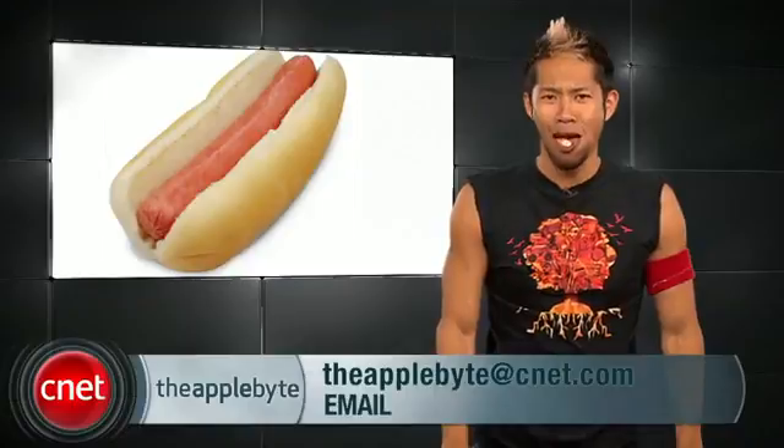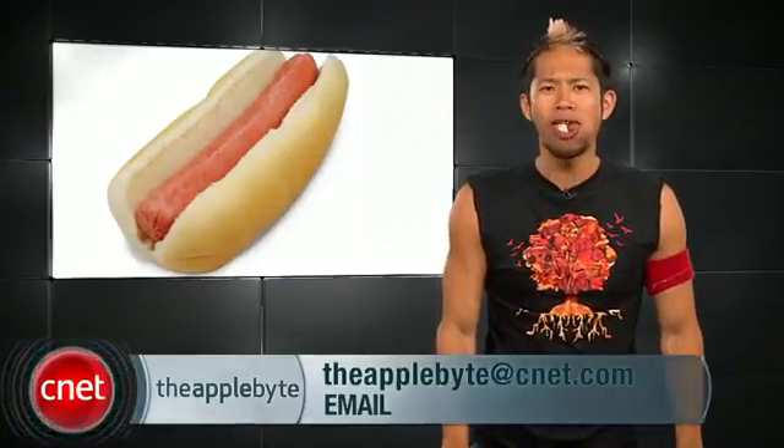Make sure you send us your emails at theappleguy@cnet.com. I'm Brian Tong, and we'll catch you next week.